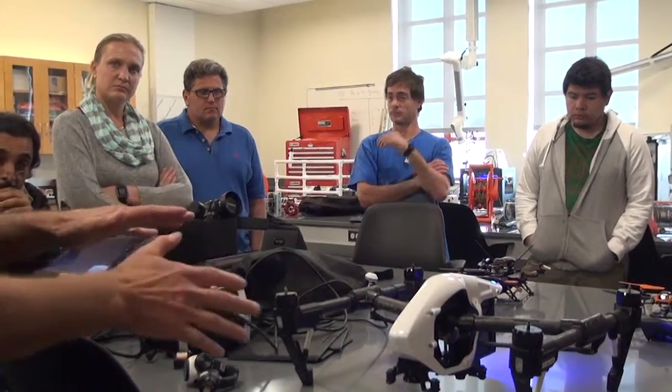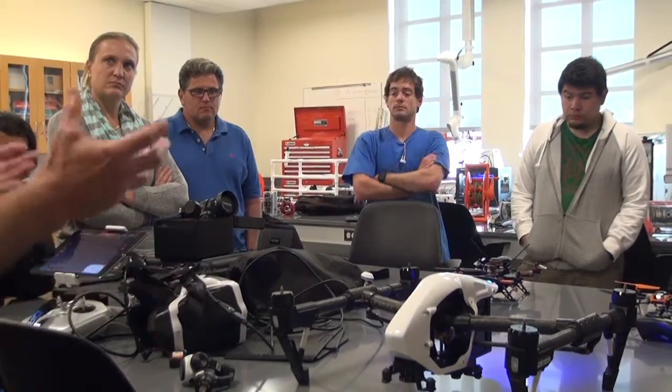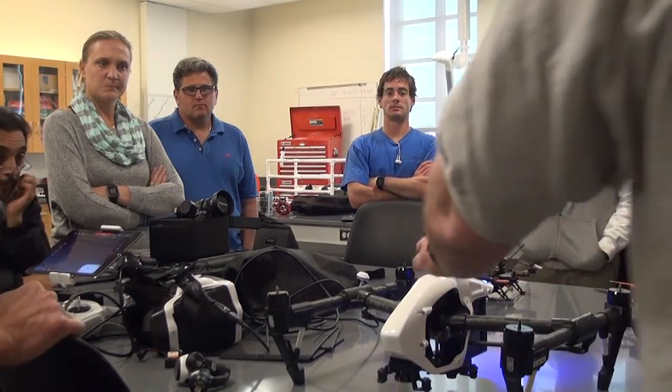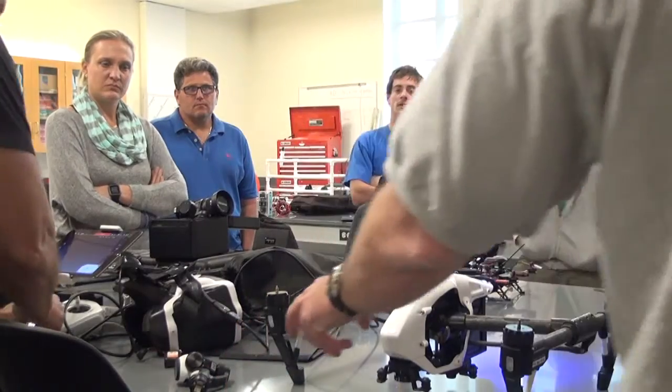The negative points about it is you do lose some flight time — about three minutes of flight time on average. But it also gives you a little more stability in windy conditions if it's a heavier craft. And this is the default package if you guys were to buy one of these. It comes with the camera.